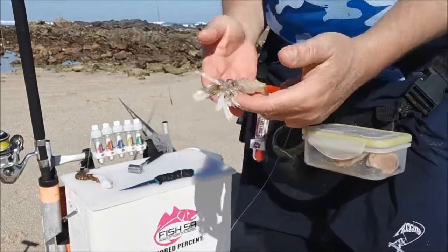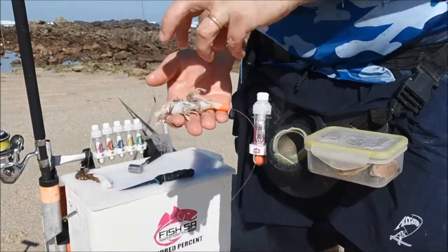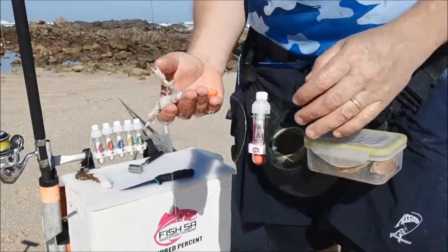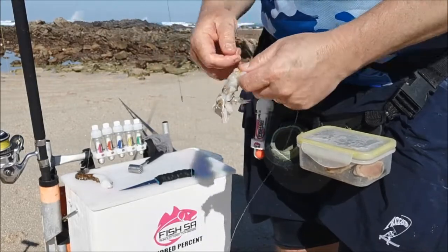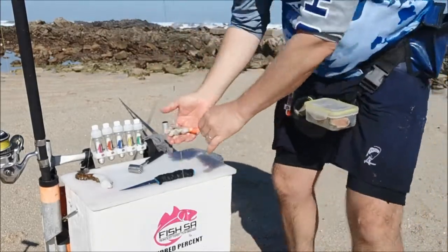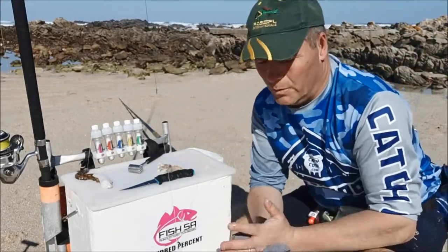This is quite a big bait, but bronze bream — your bigger bronze bream — will eat it quite easily. Or they'll pick at it and then get down to the octopus and take the rest of the bait. We'll pop that in the water and look forward to seeing what you guys can produce.